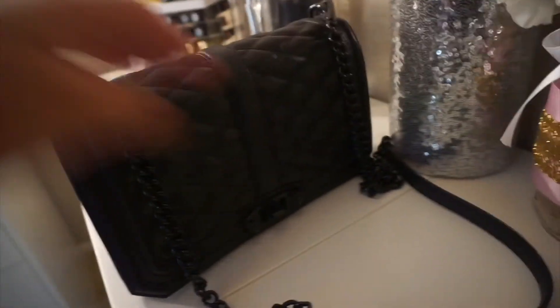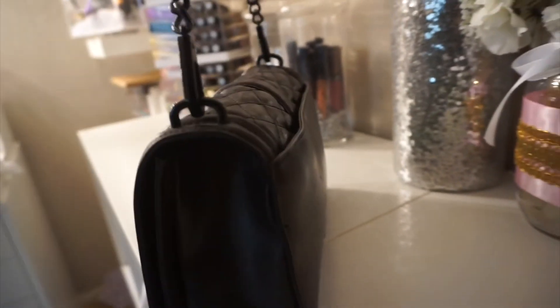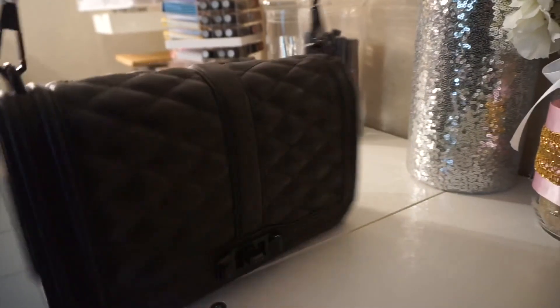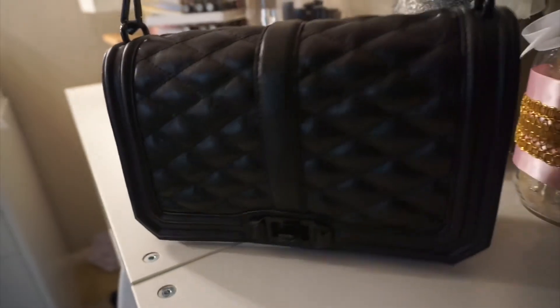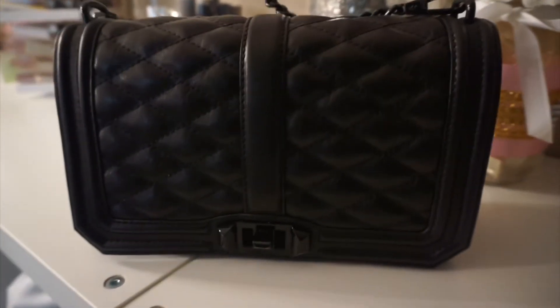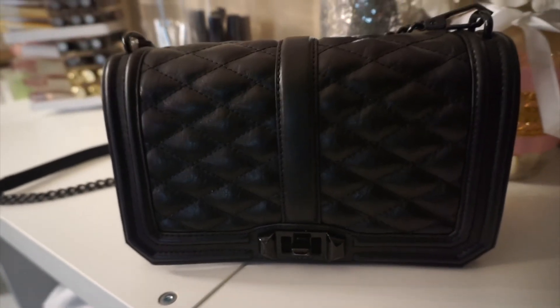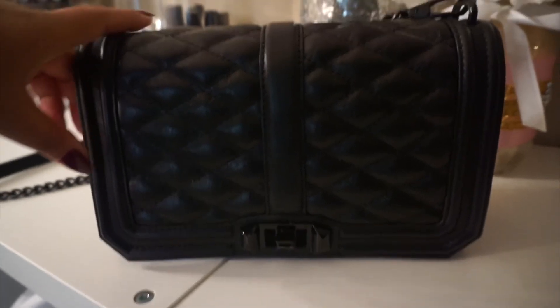Now I've stuffed it with tissue paper and it already looks ten times better. I want to keep the tissue in there for a couple of days, just to see how well it'll hold the shape again and not stay so dented. So yeah, always keep your bag stuffed with the tissue paper they come with and keep them in their dust bag — that'll help the longevity of your bag and it'll stay as good as when you first purchased it. Of course, it's a used bag, so I've got to deal with what I got.